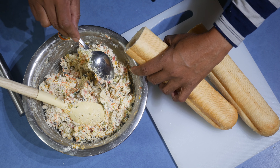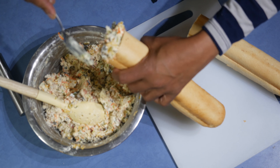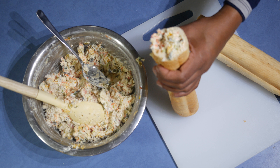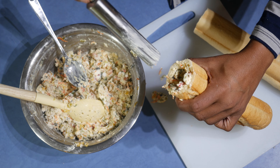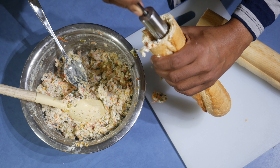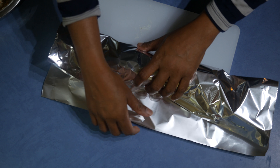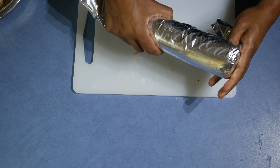Now take the bread, hold it straight, and fill it with the mix. It's really hard to send it to the bottom, so use anything you have — I'm using the handle of this mixer — and press it inwards. It has to be nice and tight inside; if not, when you slice it, it will fall apart. Take a foil and press it nice and even inwards.